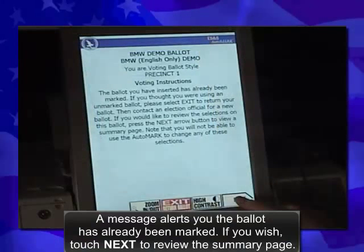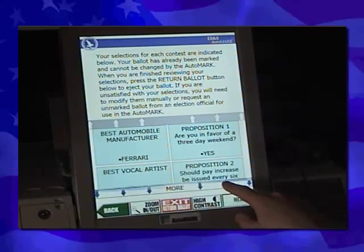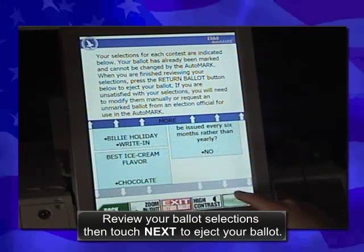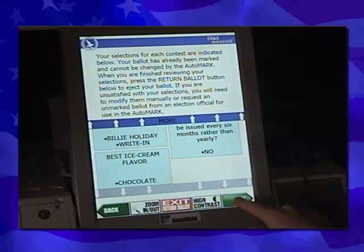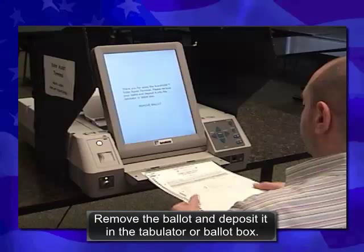A message alerts you the ballot has already been marked. If you wish, touch Next to review the summary page. Review your ballot selections, then touch Next to eject your ballot. Remove the ballot and deposit it in the tabulator or ballot box.